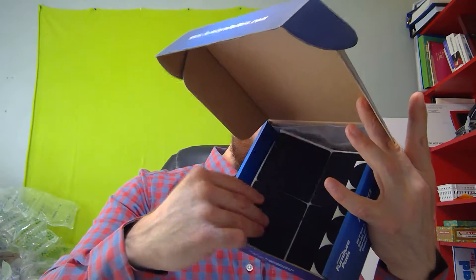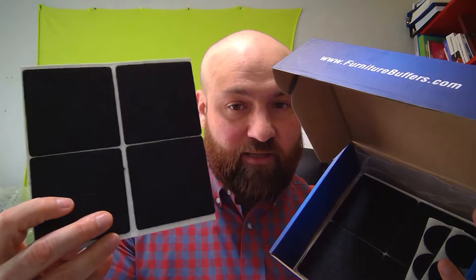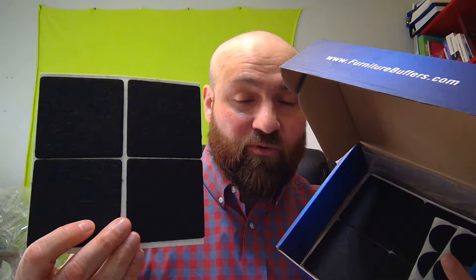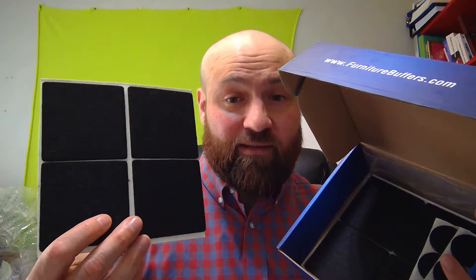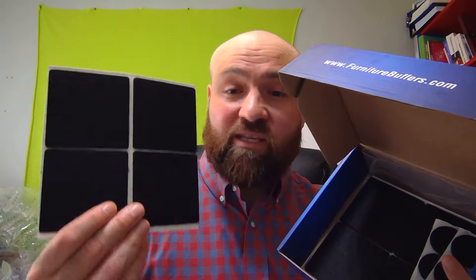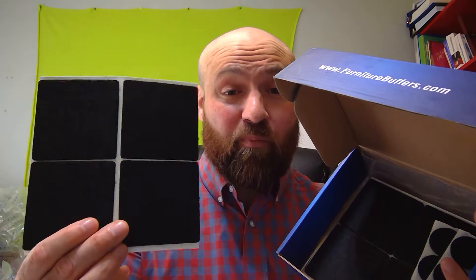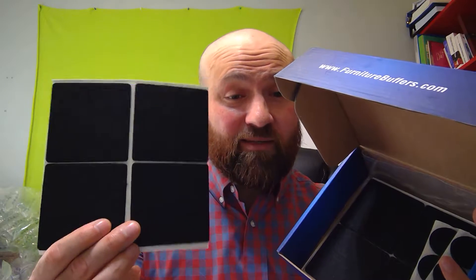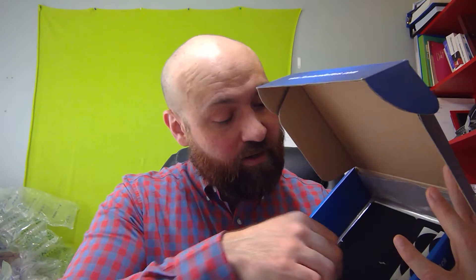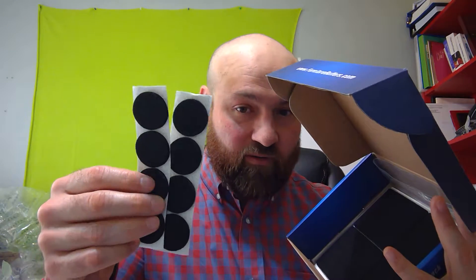Then we have the squares — the 2.75 inch pads. The bigger circles were the two inch, so these are the really big size pads, almost three inches. Again, a lot of value in getting these big ones; you can use them on beds with those rather large legs. When you look at value packs, don't just look at the total number of pieces — look at what you're getting. The bigger sizes are worth a lot more because they cost more to produce, so you can see there are several big pads here.